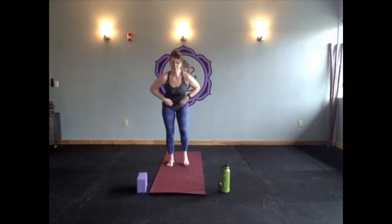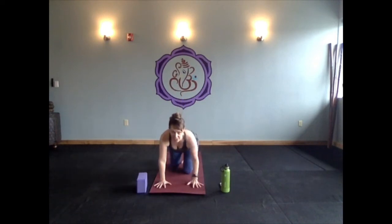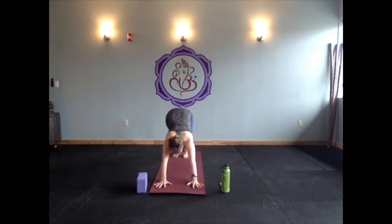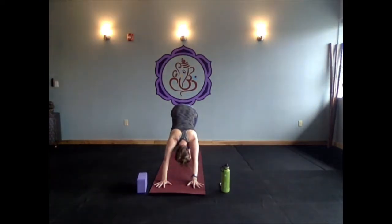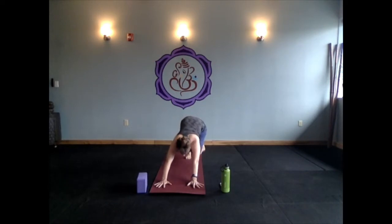From your tabletop, walk your hands two or three inches out in front of your shoulders. Curl your toes under and lift your hips — downward facing dog. Pedal out your feet slowly, remembering to move with intention and take your time. Then find stillness. Look at your hands — make sure your fingertips and knuckles are all touching the mat; you want to grip the mat with your knuckles and take weight out of your wrists. Wrap your shoulder heads, lift your sit bones high, push your belly back to your thighs, squeeze your thighs towards the back of the room, and try to inch those heels a little closer to the mat.